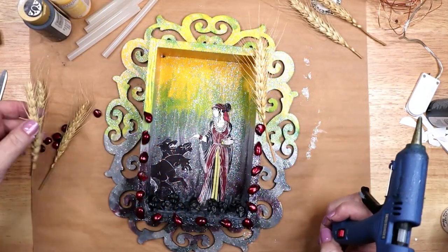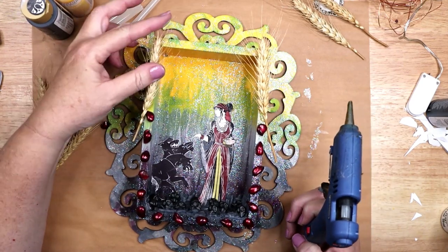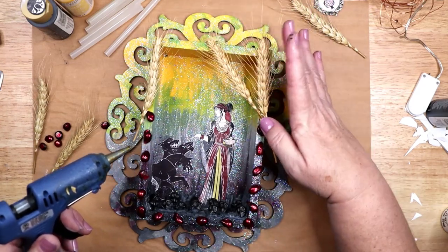At the top of the shrine, I decided to hot glue six pieces of wheat, three on each side, to represent agriculture and as a nod to Persephone's mother Demeter, with whom she lives for the rest of the year.